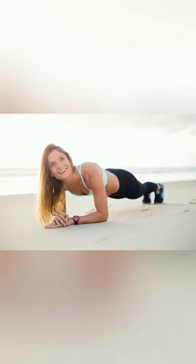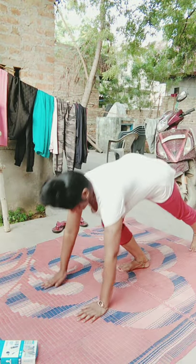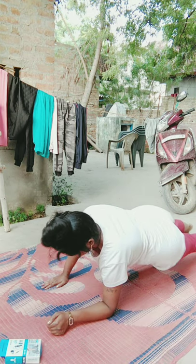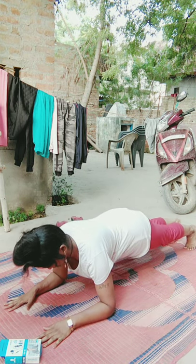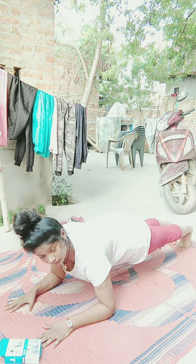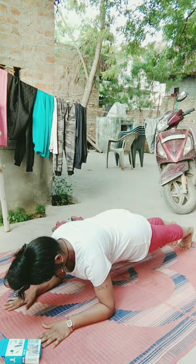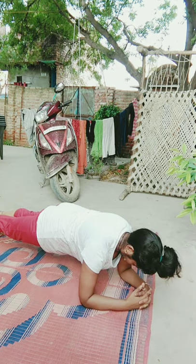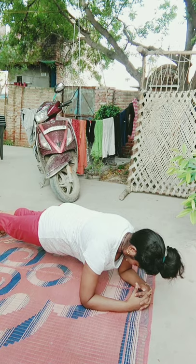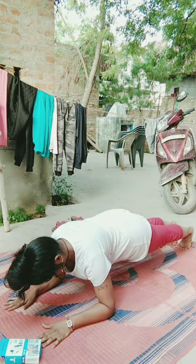First, let's know how to do it. Lie on your stomach and gently lift your body on your elbows and toes while keeping your back straight. Your body should be in a straight line from neck to heels. Do not force to move up or down, but simply hold the pose by tightening your core muscles.